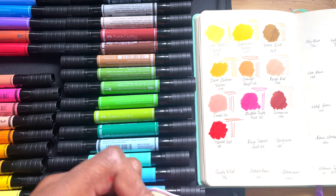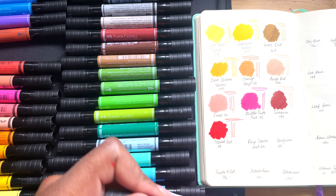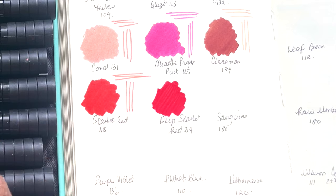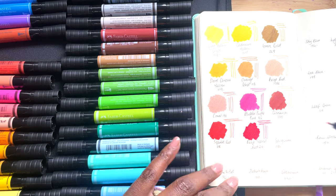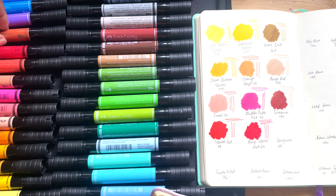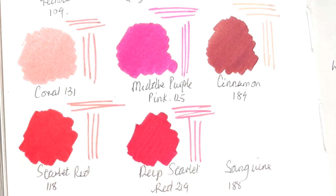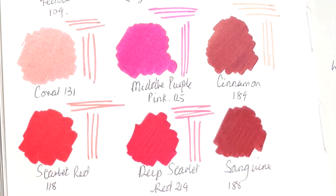That is bright. This is Scarlet Red 118 — that is pretty. Then we have Deep Scarlet Red, which is like a beautiful lipstick red. The fineliner side is a little bit pinker — you can see a little bit more pink because it's not as saturated. Then we have Sanguine 188.